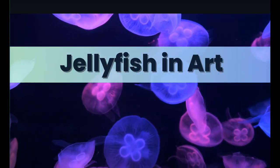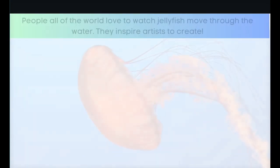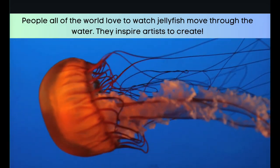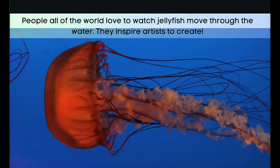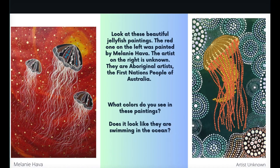Jellyfish in art: people all over the world love to watch jellyfish move through the water — they inspire artists to create. Look at these beautiful jellyfish paintings. The red one on the left was painted by Melanie Hava; the artist on the right is unknown. They are Aboriginal artists, the First Nations people of Australia. What colors do you see in these paintings?